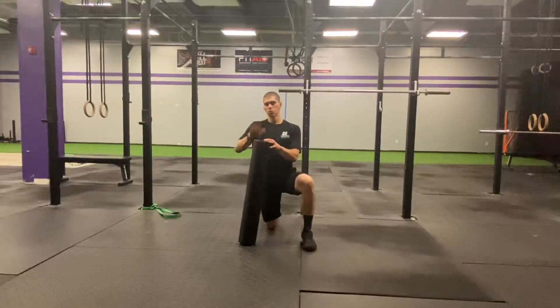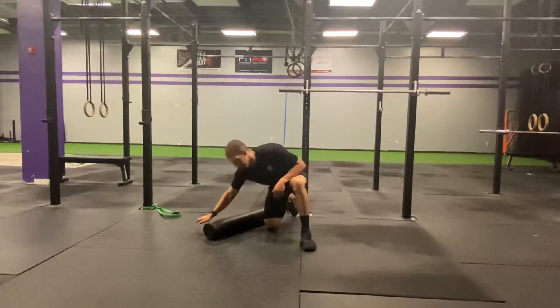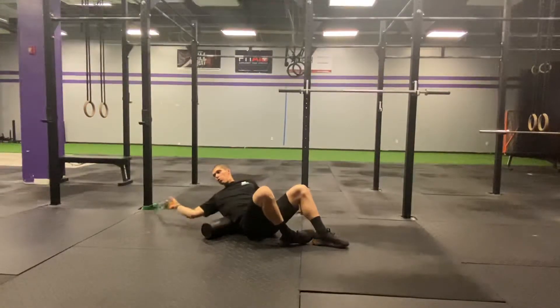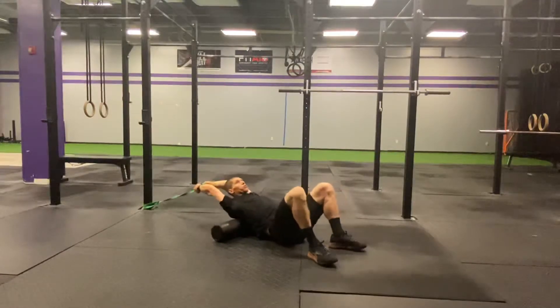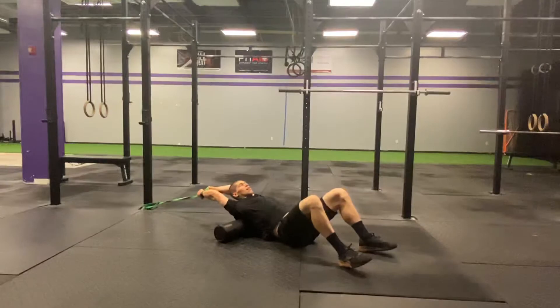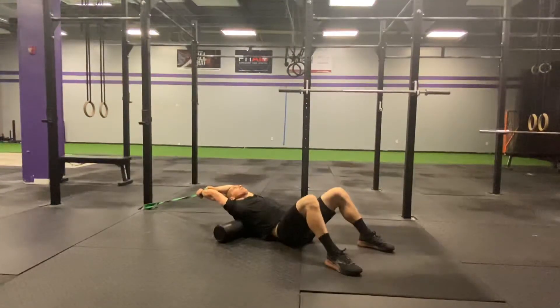So guys, grab a band. You attach the band to the ring, you're going to come up overhead. I want you to try to rotate the armpits towards the ceiling and create tension on the band, letting it pull you as you drape yourself over top of the foam roller.